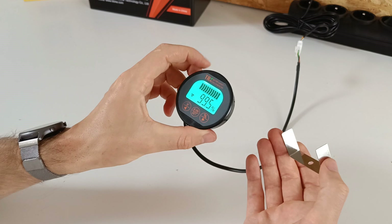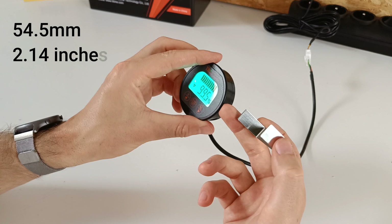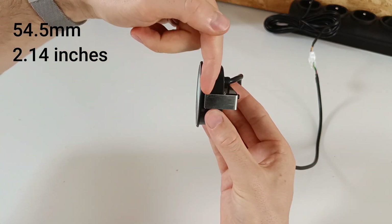You can mount the battery monitor against your wall. First you drill a hole of 55 millimeters, or two and a half inches, and then press this against the back — your wall will be in between here.